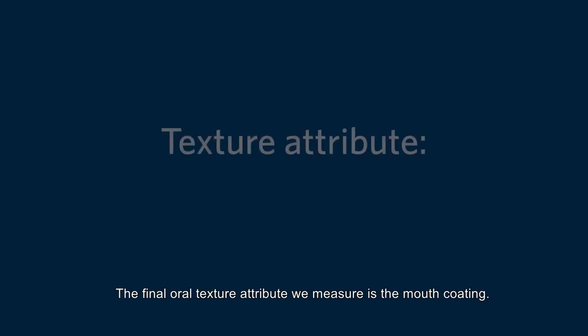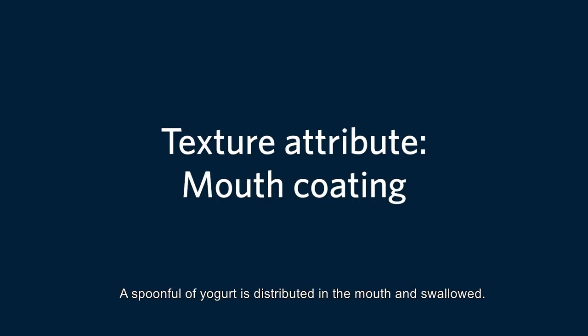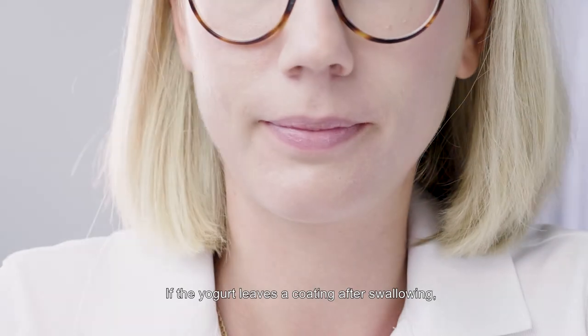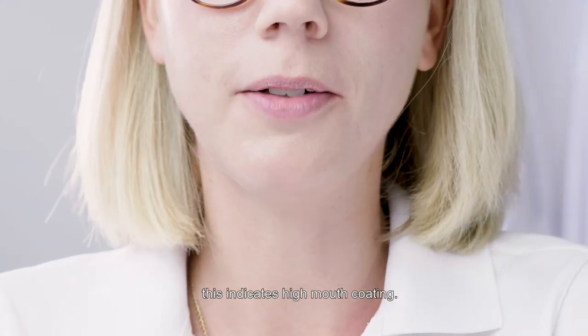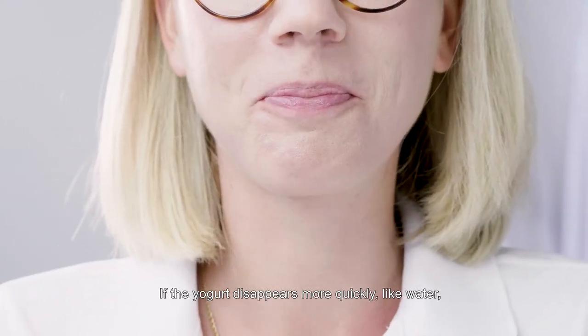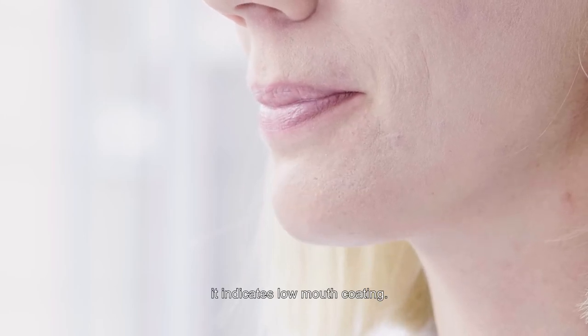The final oral texture attribute we measure is the mouth coating. A spoonful of yogurt is distributed in the mouth and swallowed. If the yogurt leaves a coating after swallowing, this indicates high mouth coating. If the yogurt disappears more quickly, like water, it indicates low mouth coating.